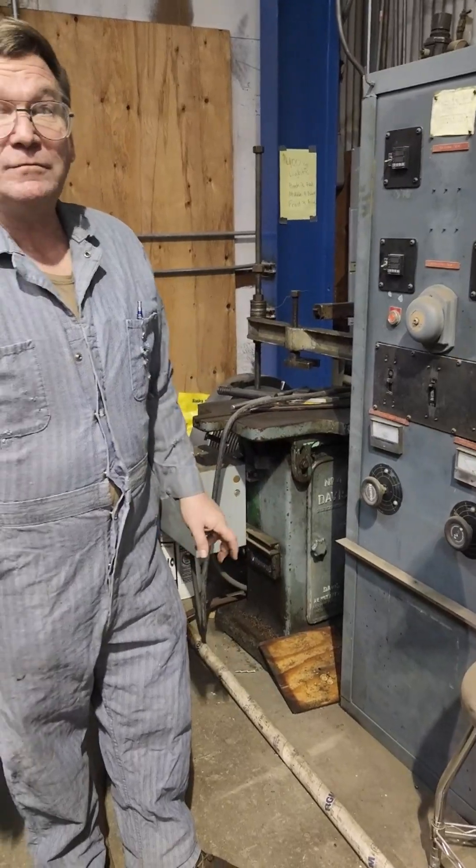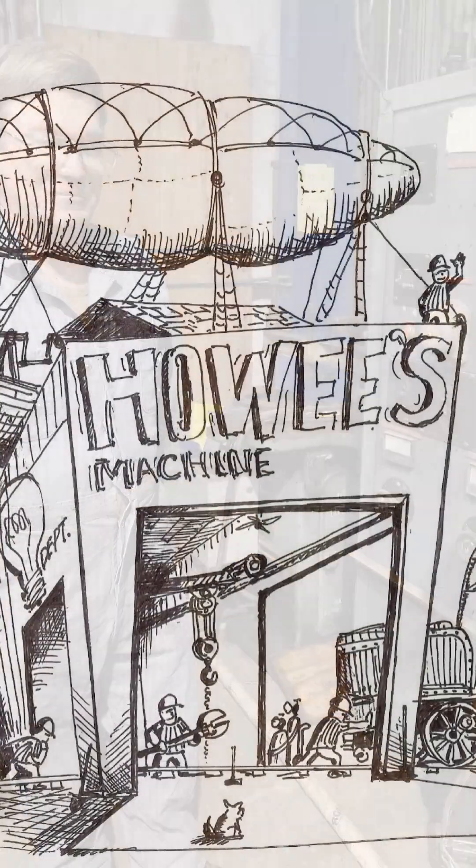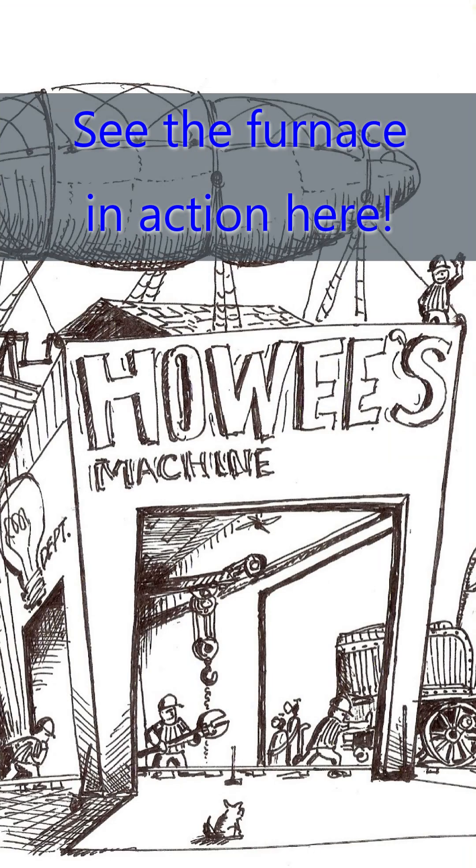It's a good handy tool. And it's one of those things — in the all-around machine shop, the more variety you can do in this kind of work, the better off you are.